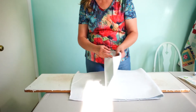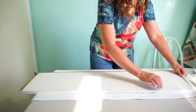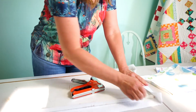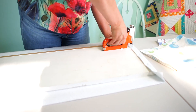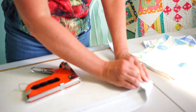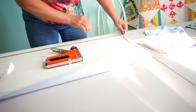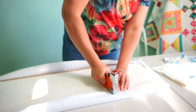What we're going to do first is take the Insul-Bright and place it on our board, then flip our board over. I'm going to take my staple gun and just start stapling this in place. On the corners I'm going to kind of miter it — so I'll bring in the corner, do this side, then this side, and then staple that. You're just going to do that all the way around.